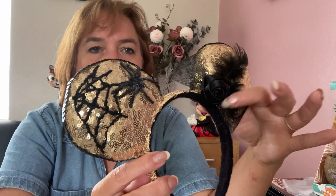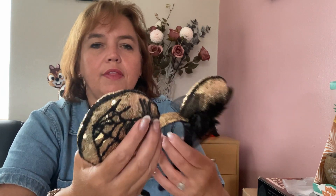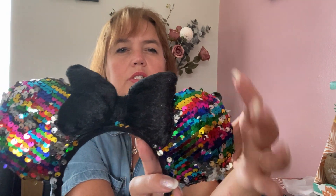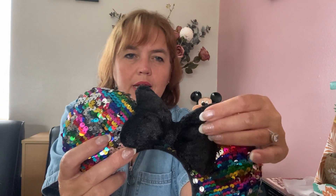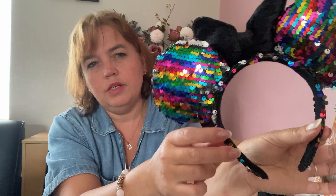The next pair are gold sequined ears with a spooky theme — a black rose in the middle with a netted bow, a black feather, and on one ear a spider's web with a 3D spider. The bow is also 3D and they're finished with a black trim. I like these ears but they're not my favorite. I also have two-way sequined ears — multi-colored on one side, silver on the other — with a black crushed velvet bow and two-way sequins down the side of the headband.